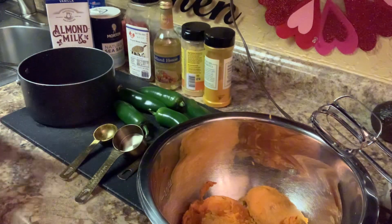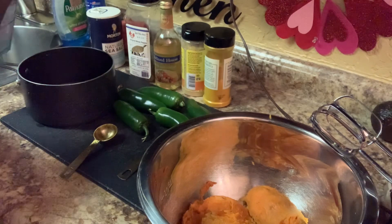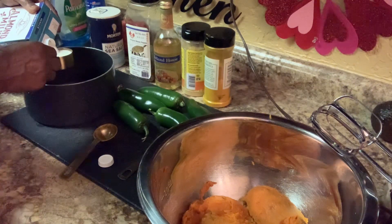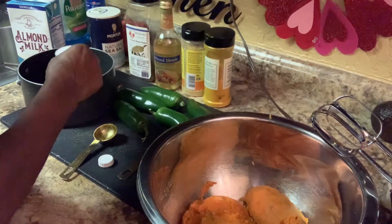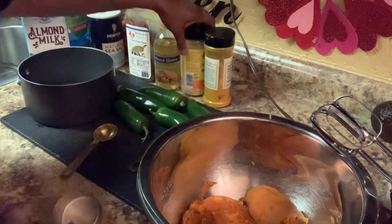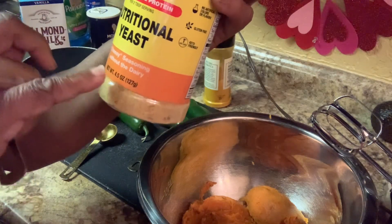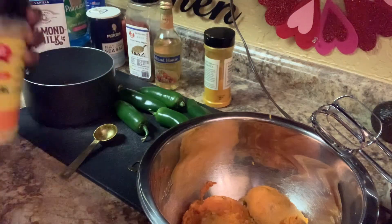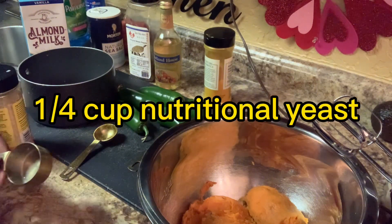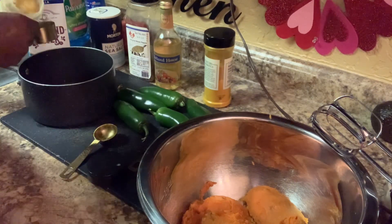Now if you've gone vegan and you want something totally different, this right here is almond milk — unsweetened almond milk, a non-dairy option. We're using about a fourth of a cup of almond milk. Then you're going to use this here: nutritional yeast. This is a cheesy seasoning without the dairy — what you use when you want something cheesy. We're going to use about a fourth of a cup of nutritional yeast.